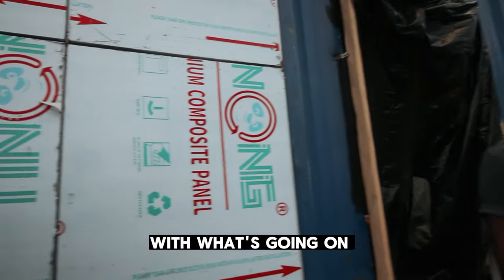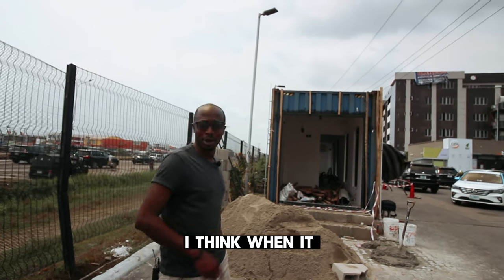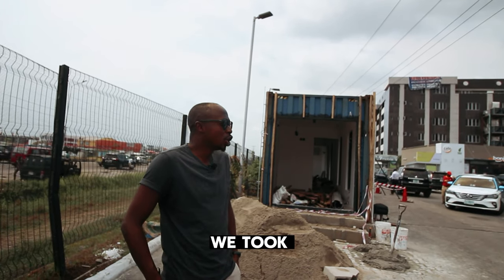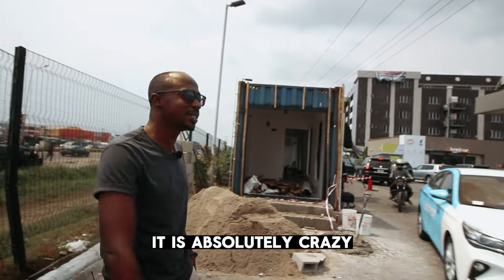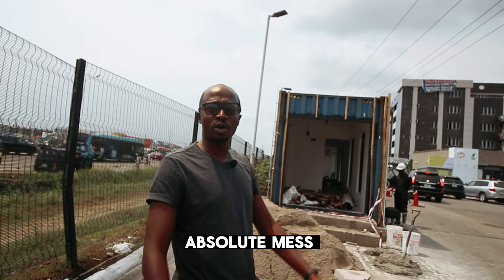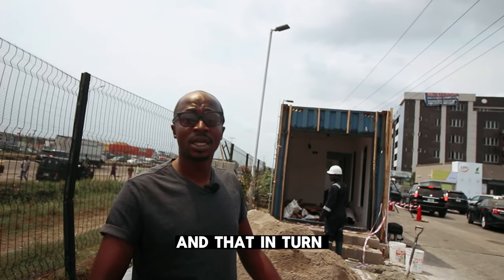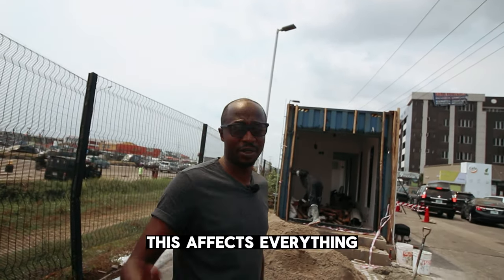Here are some things that nobody tells you about construction. When we started this job, we were initially budgeting around 4,000 naira per day for fuel costs, but by the time we took on the job there was massive fuel scarcity everywhere in Nigeria. It is absolutely crazy — it slows down work, slows down getting materials, moving things around. It's an absolute mess and of course makes the build more expensive, because if you want to build anything here you need fuel, and that makes everything more expensive including transporting materials.